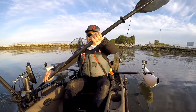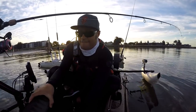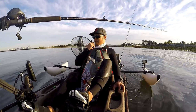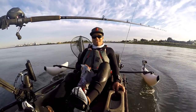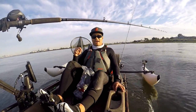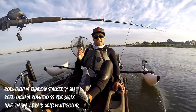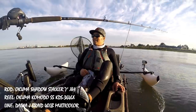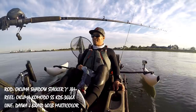Hey guys, thank you for tuning in to Boom Outdoors. Today is a beautiful start — it's my first official attempt at a keeper halibut from the kayak. Three goals this year: catch a keeper striper from the surf — boom, got that. Second, catch a keeper halibut from the kayak. Third, catch a keeper salmon from the kayak. I'm a little discombobulated this morning.